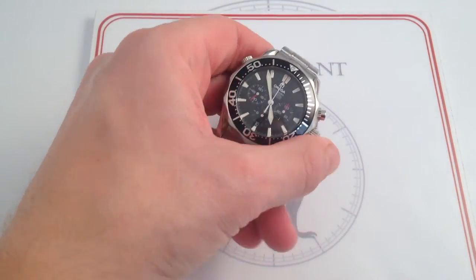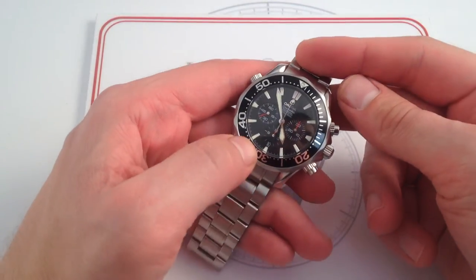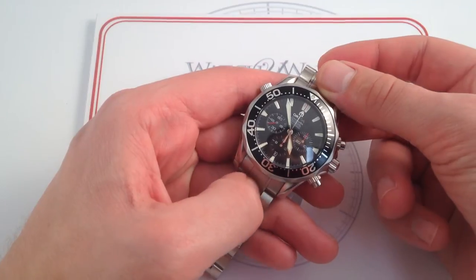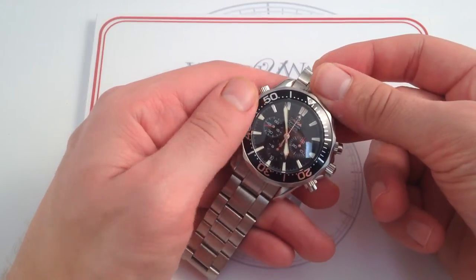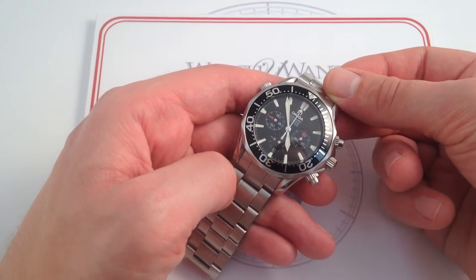I had one of the original Omega Bond Seamasters, and I own the watch to this day. It's been my companion for, at this point, over 12 years, and I've been satisfied with the fit, the finish, the quality, and the long-wearing reliability of this watch.